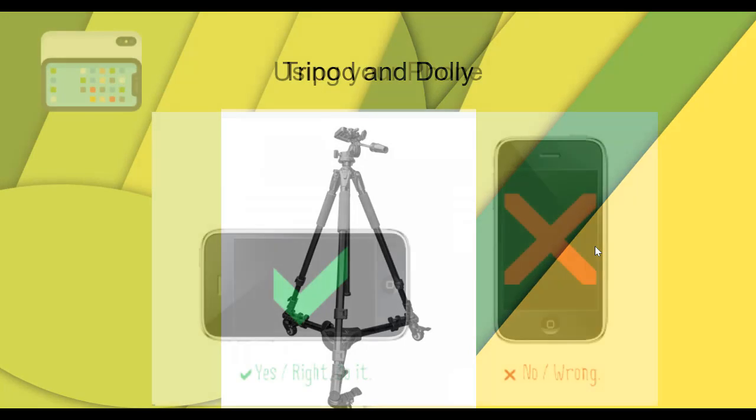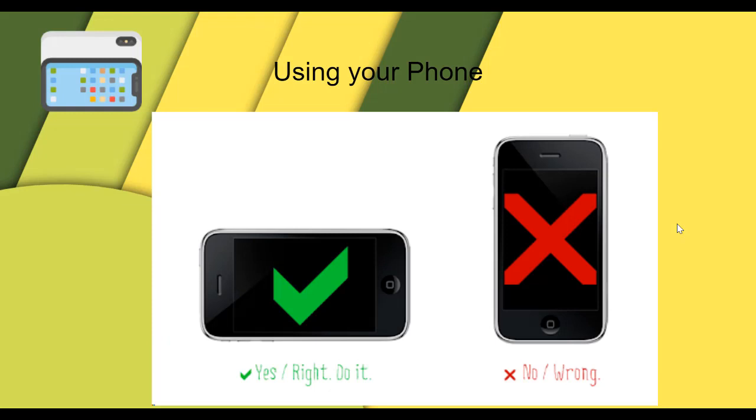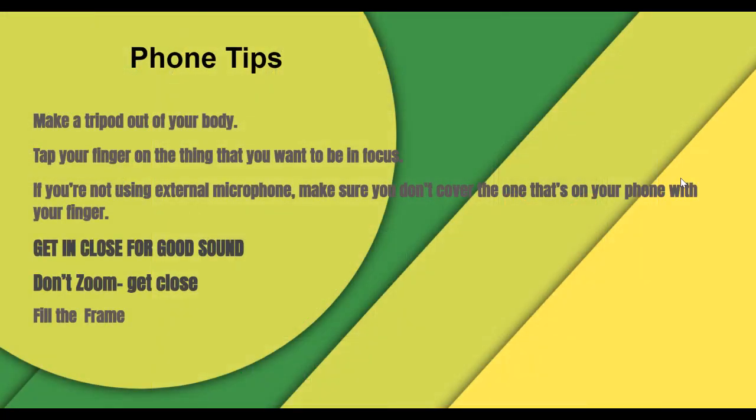If you're using your phone, make sure you hold it sideways in a landscape position. That's just the best way to film — not the upright TikTok position. If you put your elbows to your body, you make a tripod out of your body and you get a better, steadier shot.